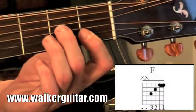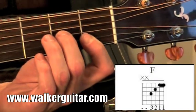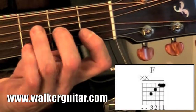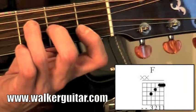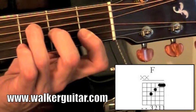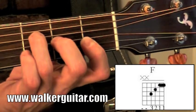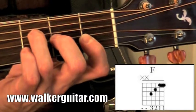Then the second finger comes over to the second fret on the third string. That finger needs to be able to play that note without leaning over the first finger note right below it. Then the third finger is going to come over and stretch one more fret up, and you should be getting the third fret on the fourth string. That's how your F chord is going to look. You don't play the low E or the A string.